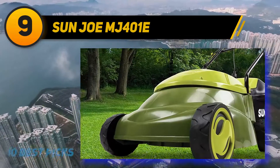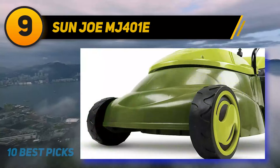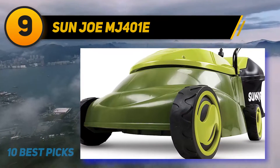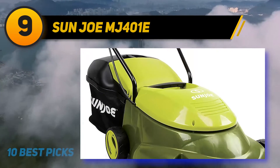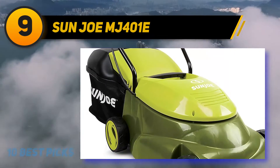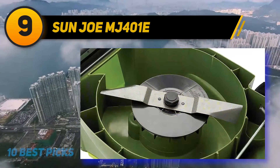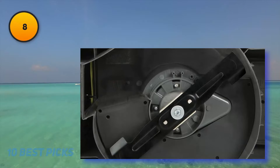Like the cordless pick from Sun Joe, the MJ401E features an easy push button start and all-terrain wheels. It also comes with a detachable 10.6-gallon rear bag for grass clippings. The deck has three cutting height positions for different types of grass, ranging between 1.18 and 2.52 inches.